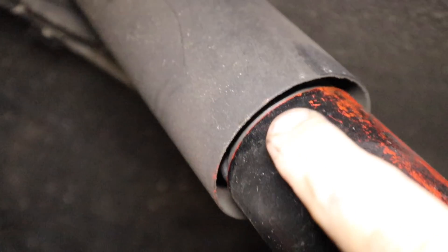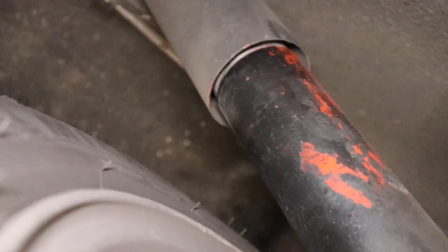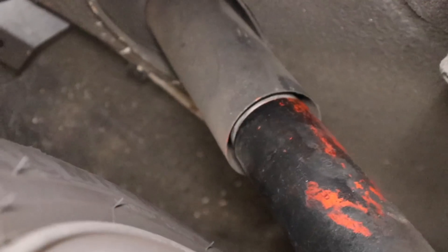On closer inspection — the camera can't really pick it up — but the cap that's holding the shock in is loose and has undone itself up in here. I'm going to drop that suspension arm out right now and see if I can tighten it up.